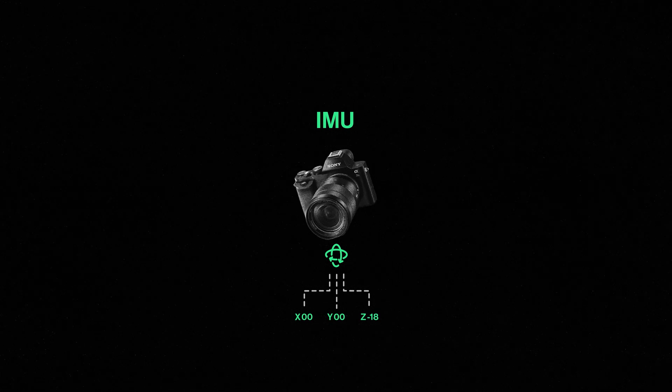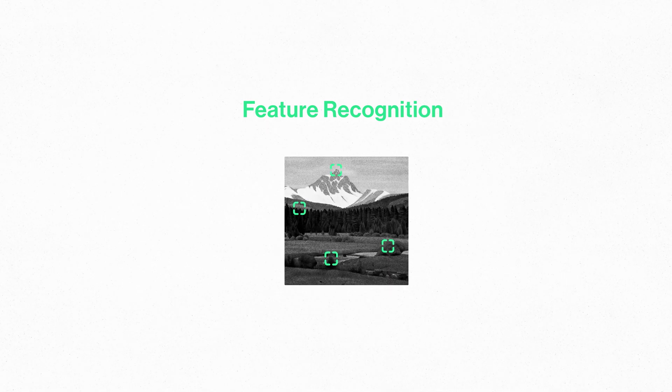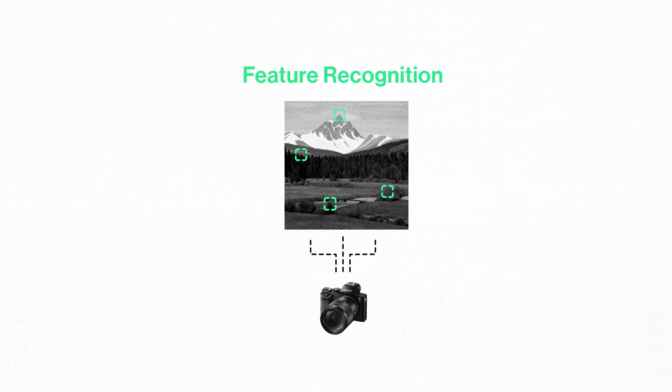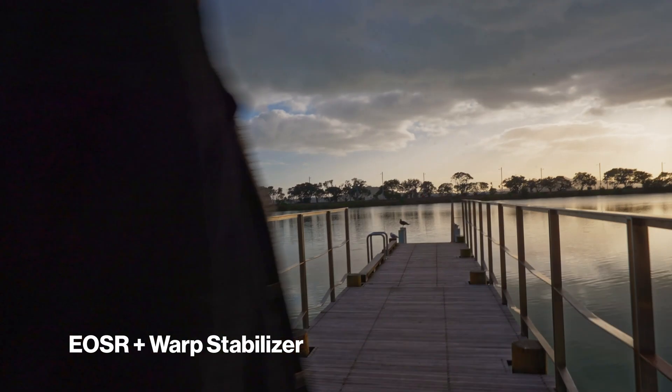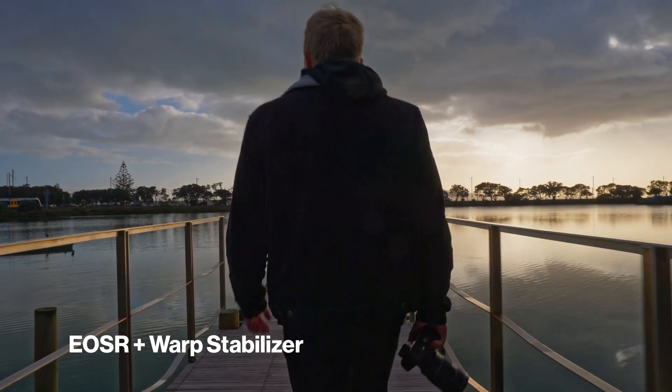If you don't have this data — like in warp stabilizer — you'll be detecting the motion from the footage itself using something called feature recognition, tracking objects in the frame to then interpolate where the camera moved. When it comes to detecting motion, a gyro is so much better, but you need to have it built into your camera or stabilizer. The main problem with feature recognition is that sometimes it just gets it wrong. An object moving through the foreground can often throw off the track, where the software can't tell the difference between object movement and camera movement, resulting in a very jello-y shot. While feature tracking is certainly more limited, it's only getting better as the machine learning and algorithms improve. Warp stabilizer today is leagues ahead of where it was when it first launched.